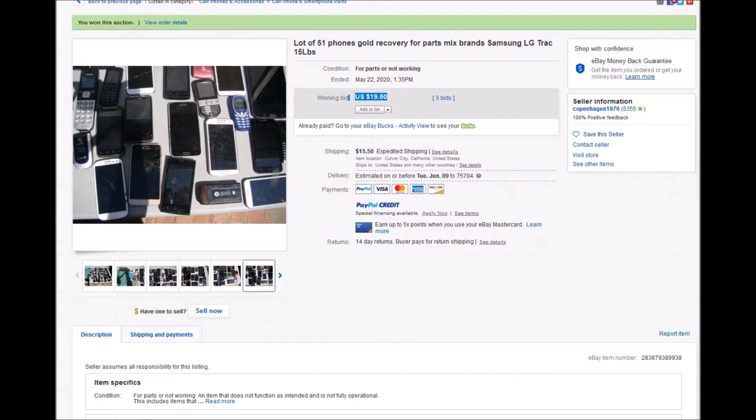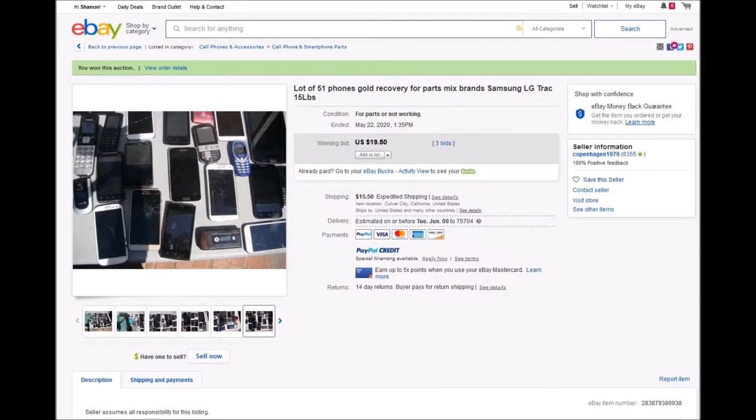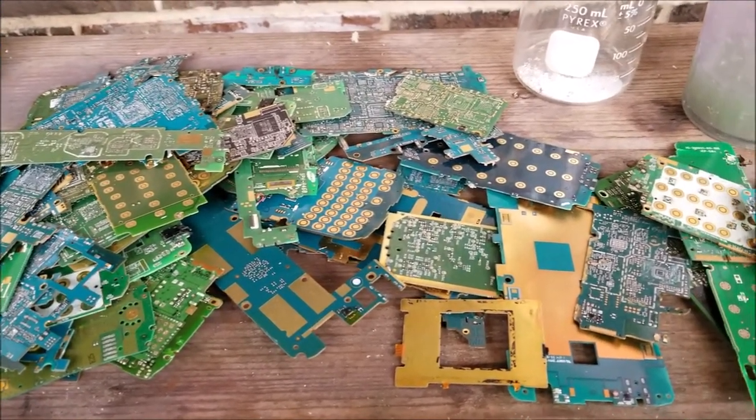You can see there are some old Nokias, an old Razor — a few of those actually. If you know anything about scrap cell phones, the Razors have quite a bit of gold in them, and I will show you. What I did is I depopulated the boards using a heat gun, and then I'm going to put them in nitric acid and distilled water to strip the gold foils from them. I also took out some of the connectors.